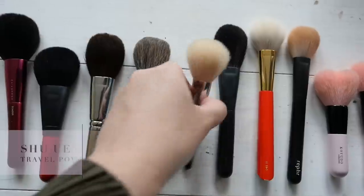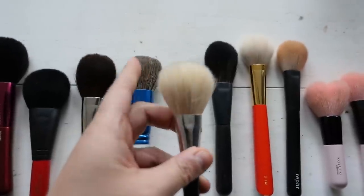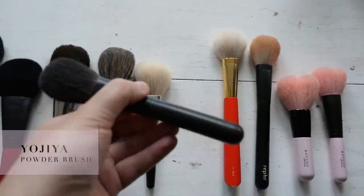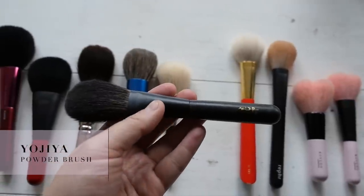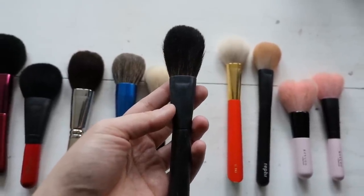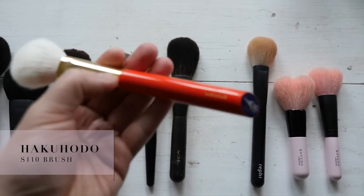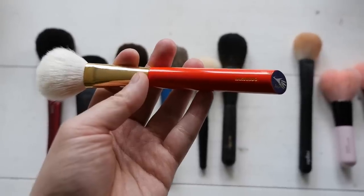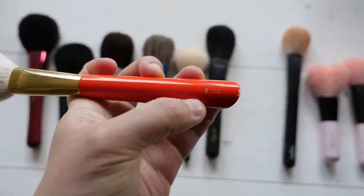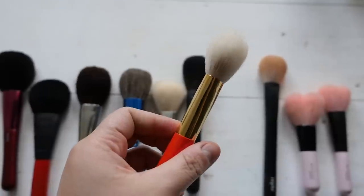This Shu Uemura brush came in a travel set - it's not my favorite shape, that kind of onigiri rounded triangle shape. I just find that it doesn't disperse powder the way I like it to - these shapes are a little bit too floppy. This Yujiya brush I picked up when I was in Japan - it's made of squirrel hair. I love the handles, it looks really beautifully made. It's a longer more tapered brush, really nice for patting on powder on the center of your face. This Hakuhodo brush is part of their iconic S Series range, characterized by a beautiful vermilion handle - the ferrule is made of brass and 24-karat gold plated with clear coating. It's gorgeous. It's made of goat hair and it's one of their more popular face brushes.